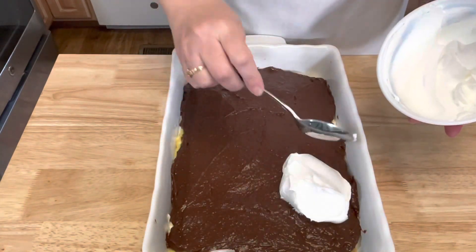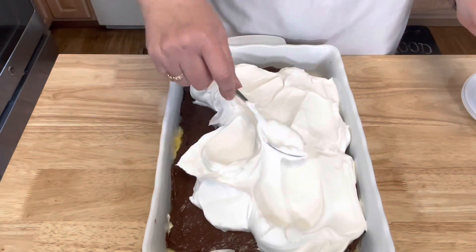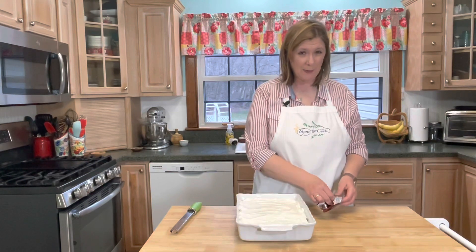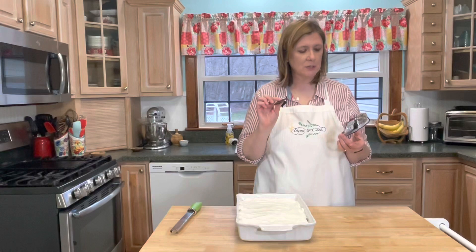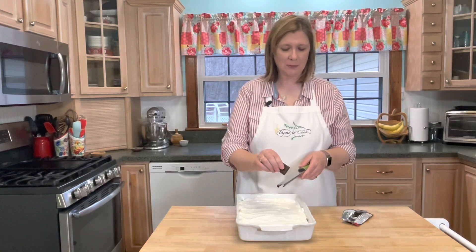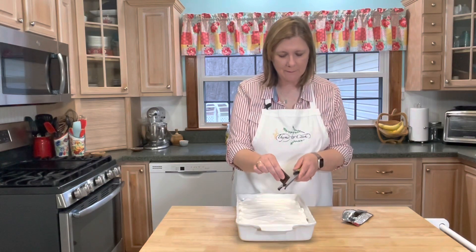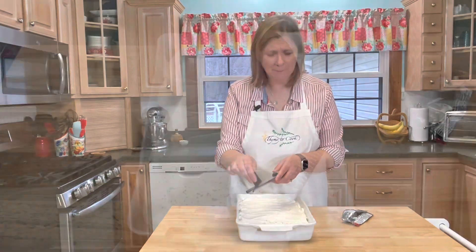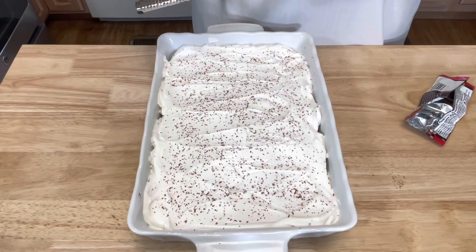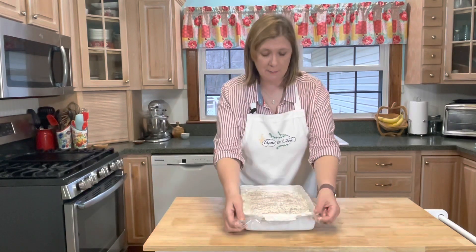Then top it with the rest of your whipped topping. I want to just kind of make this look a little bit fancy — I found some dark Hershey's chocolate in my pantry, and I'm just going to take a microplane and zest some of the chocolate over top, just to make it look a little bit fancy. Oh yeah, that's pretty. Then I'm just taking some plastic wrap, placing it over top, and I'm going to let this chill in my refrigerator for a few hours.